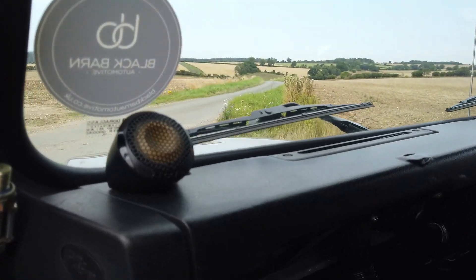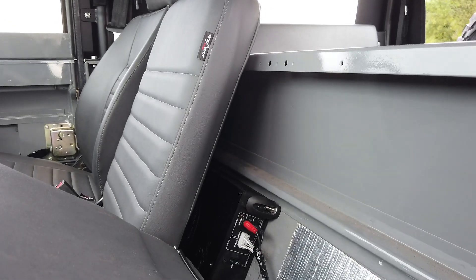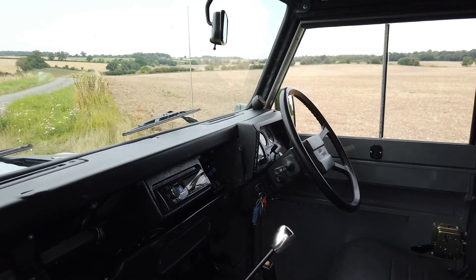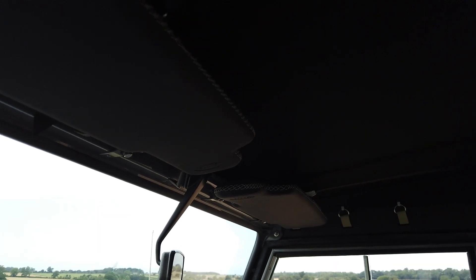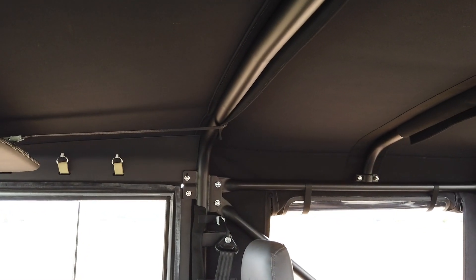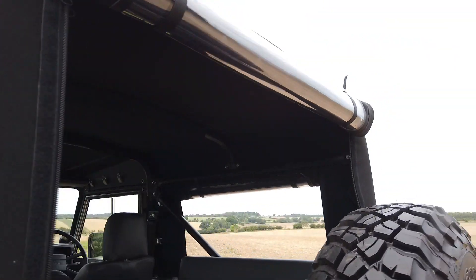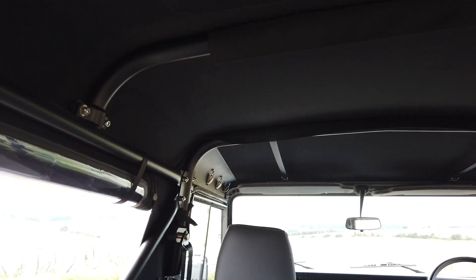There are Focal speakers up front with a big amp in behind the seats, and there are also big Focal speakers in the back. An Alpine head unit with Bluetooth etc. You can see how nice it all is up here — leather headrests. There's a Safety Devices chassis-mounted roll cage. I think these are really the only way to go when you've got one of these Defenders. It properly goes down into the chassis and mounts onto the mounting plates — it's good for mounting seat belts, and if the worst should happen, you're in safe hands. It's a cracking thing.